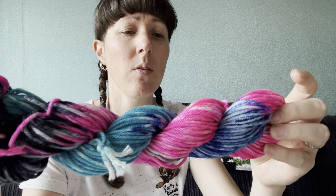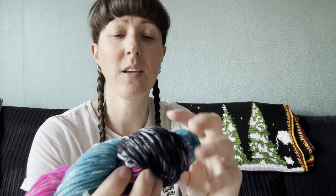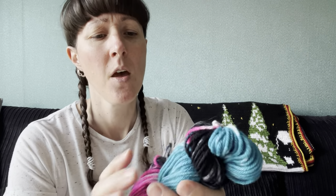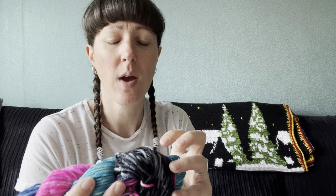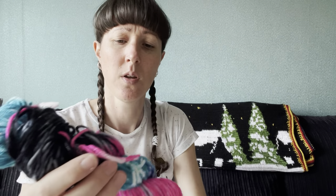I'll show you the dried skeins. We had a 100 gram skein and a 50 gram. Here's the 50 gram twisted up: we've got the pinks — one was blue, one was turquoise, bubblegum pink — and then this was supposed to be black speckled at the end but it didn't quite go to plan. You can see some of it is speckly, and I'm pleased with how black the black came out because last time it came out a wishy-washy grey-blue. It's handy to know how strong to go for actual black. Not too bad — a bit speckly in places, which is what we were aiming for.